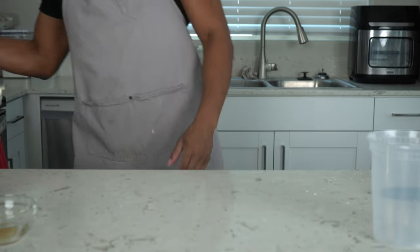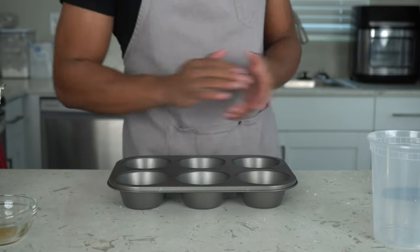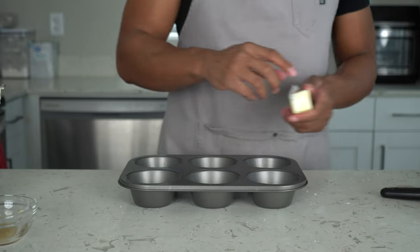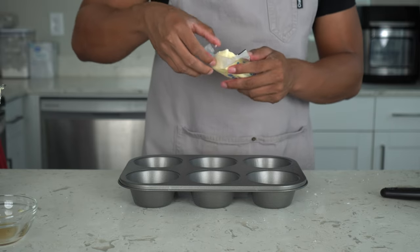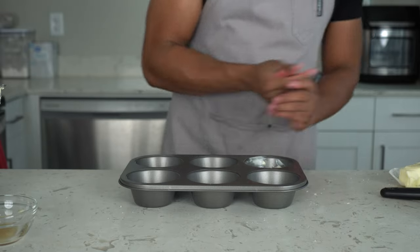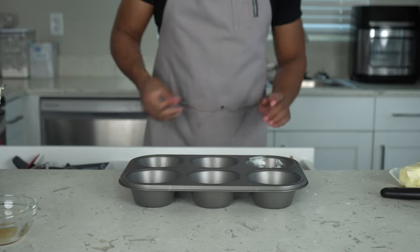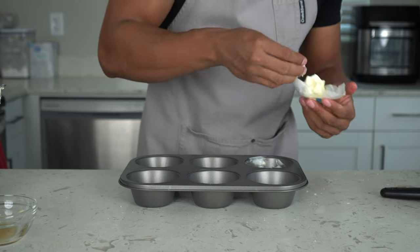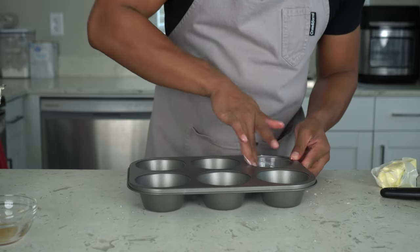For the baking dish, I'm using a muffin tin. You can also use a baking sheet or baking pan. We're going to grease this up with butter, since the fat in this recipe is already butter — if it were oil-based I'd use oil. Grab a stick of butter and, making sure your hands are clean, just grease the tin by hand and reach all the edges.